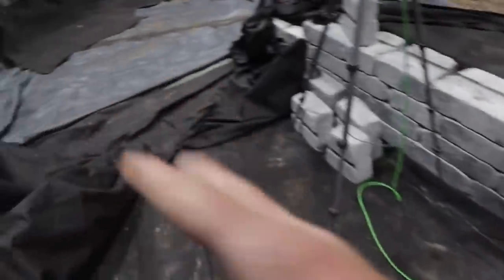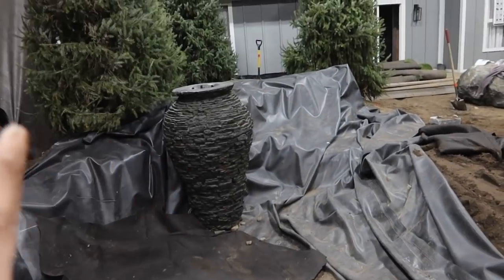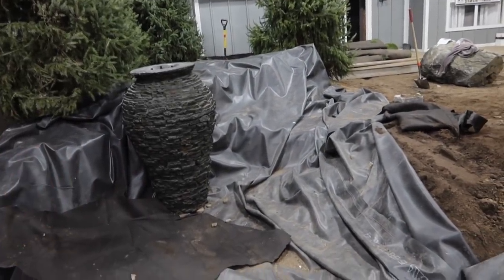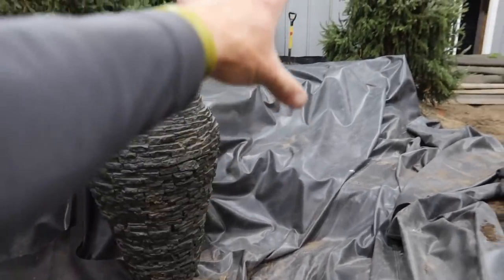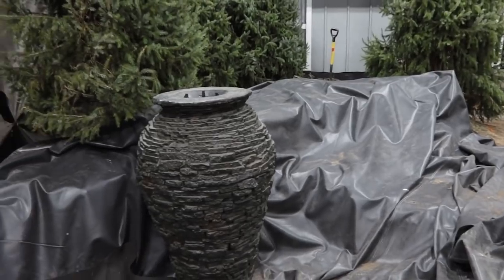This will all be a collection of spheres. And then we get over into this area that will have not one, not two, not six, but seven stacked slate urns. We have three large, three mediums, and a jumbo that will sit back up in the back over here.